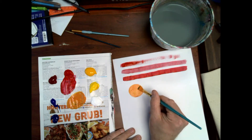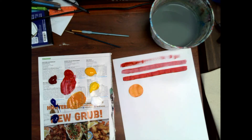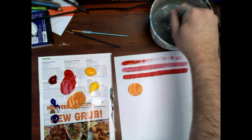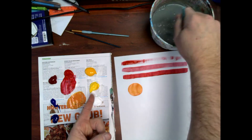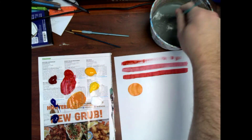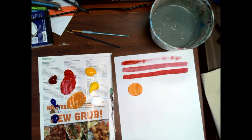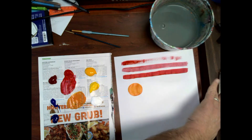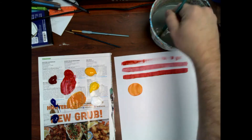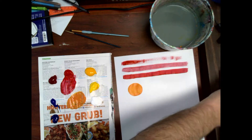Don't worry about the middle. Edge is the hard part to paint — anyone can do the middle. Now I'm going to wash my brush. Notice I didn't wash before I went from red to yellow — I use one side for red. I'm going to pinch this because I've got a little extra paint on the edge, and make sure it's all gone until there's no color coming out of my brush.